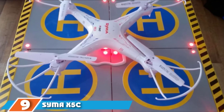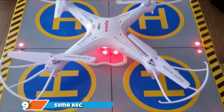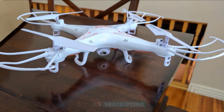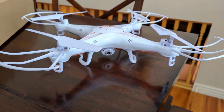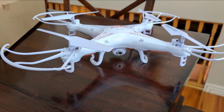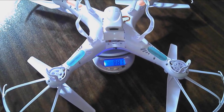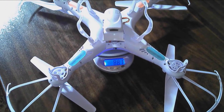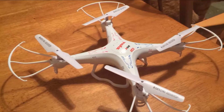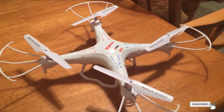Next at number nine, we have the Syma X5C Explorer's Quadcopter. On rainy or windy days you can use this drone indoors, and of course it can also be used outdoors — basically no matter what kind of day it is, you can fly your drone. It's great for beginners and experienced users alike, capable of impressive flips, and can link up with your phone to take pictures and videos. It takes 100 minutes to charge for about seven minutes of flying time, which is pretty generous for these types of toys.